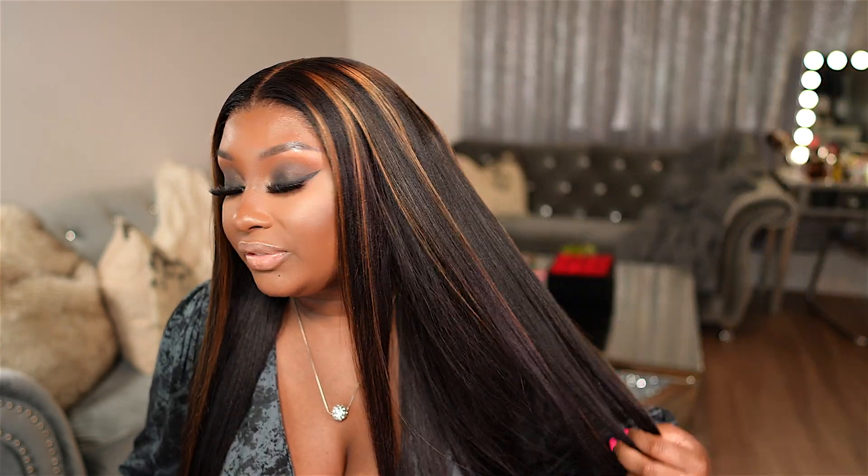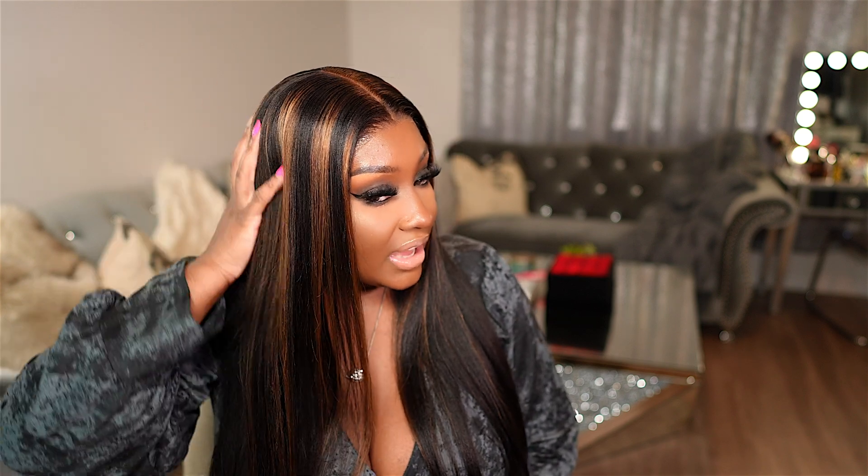Let's get into this look right here. I filmed this brown smoky eye — super obsessed — fluffy lashes, winged liner. I didn't show you the face makeup because I did an updated flawless foundation routine. If you would like to see how I do my base makeup, I will link that later on in the video. And I'm also going to show you how I installed this gorgeous highlighted yakki wig from OMG Queen Hair. This wig is highlighted so beautifully. Y'all already know I have been obsessed with yakki straight hair as of late, and the highlights just made this wig pop even more.